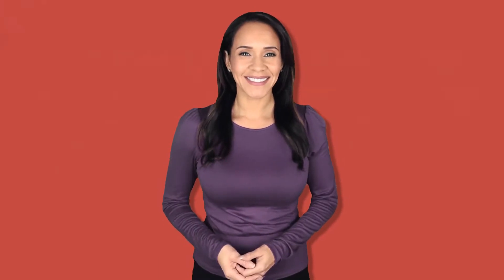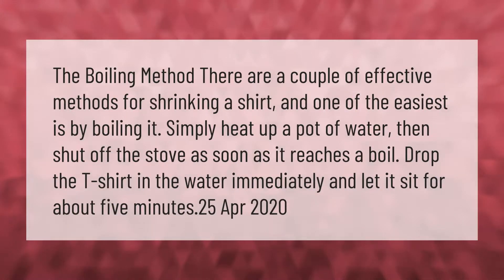The boiling method is one of the easiest ways to shrink a shirt. Simply heat up a pot of water, then shut off the stove as soon as it reaches a boil. Drop the t-shirt in the water immediately and let it sit for about five minutes.